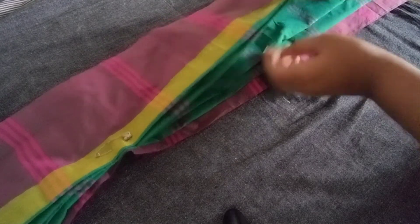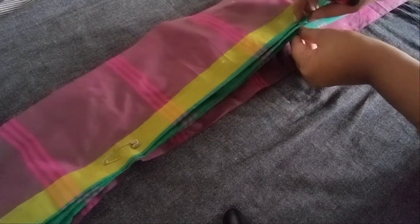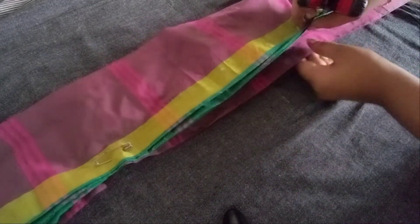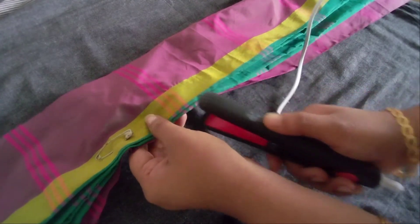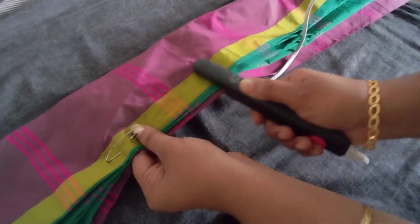This is how we put the iron on the top. Then we put it on the top.